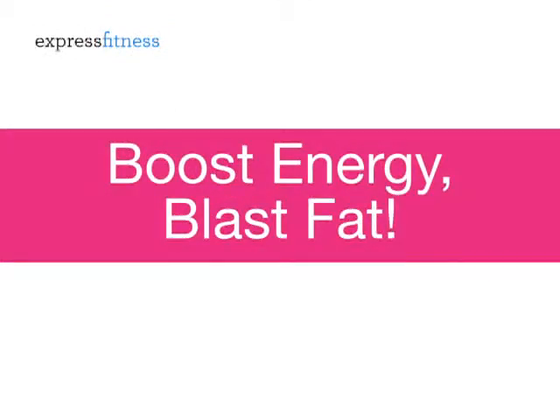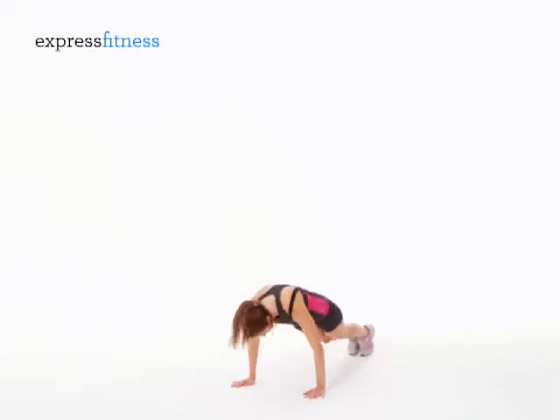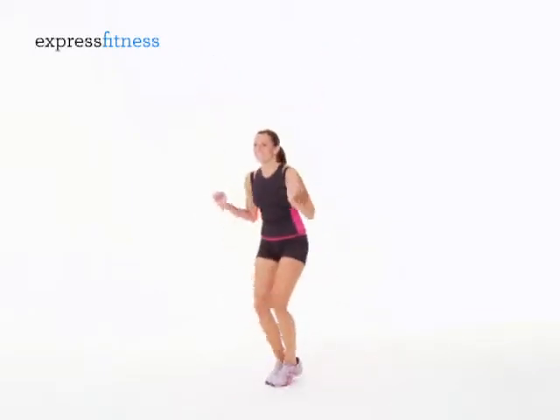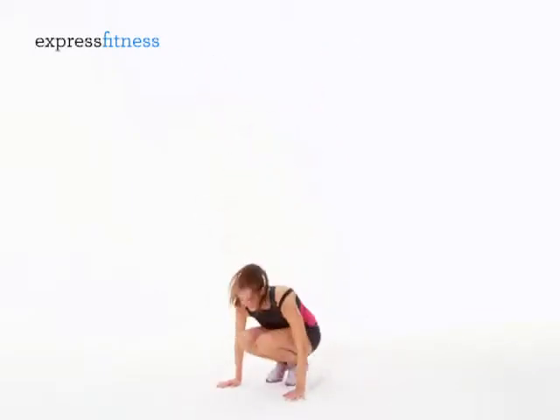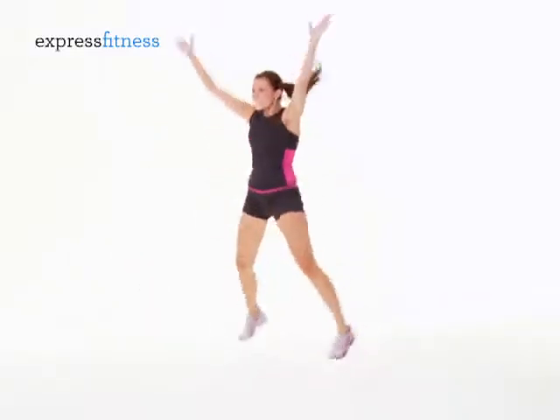Boost Energy. Star Squat. Squat down, kick back into a push-up position, then burst up with your arms and legs out in a star shape. You're going to do 10 reps just like this.